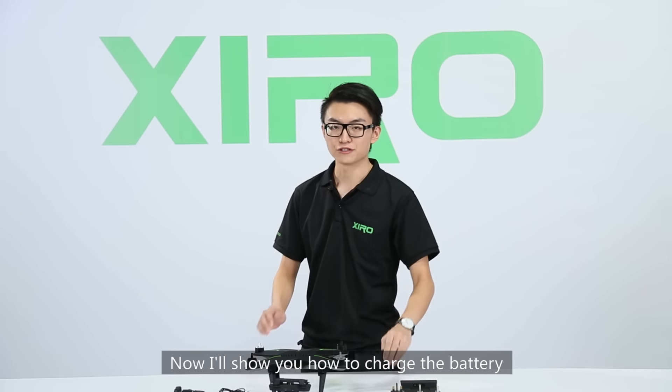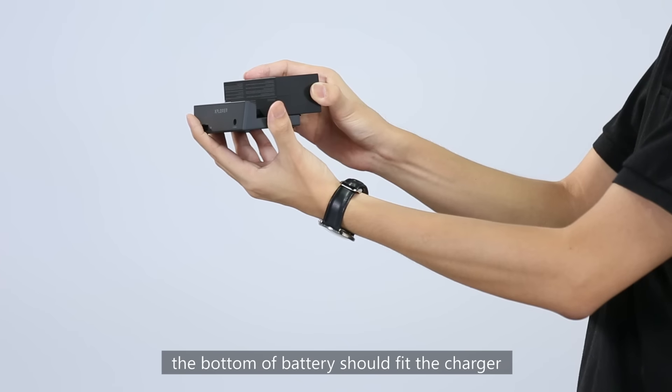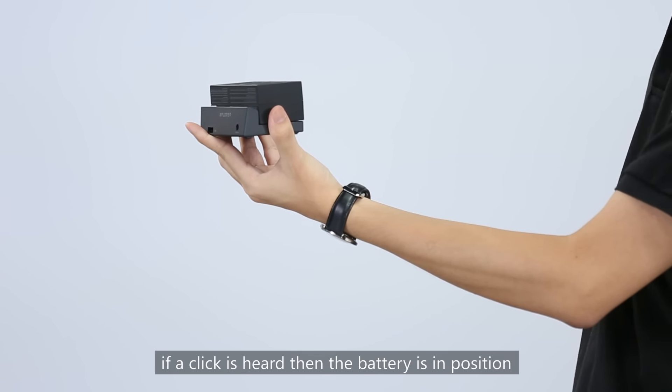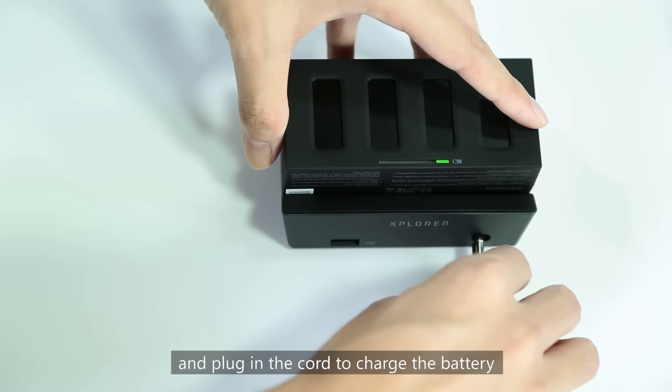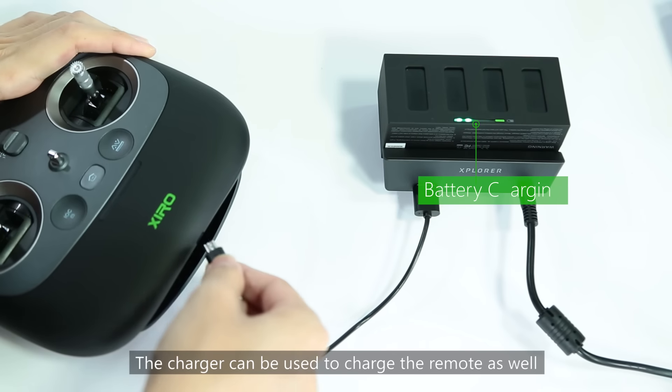Now I will show you how to charge the battery. The bottom of the battery should fit the charger — push the battery forward until a click is heard, which means the battery is in position. Then connect the charger with the adapter and plug in the cord to charge. The charger can also be used to charge the remote.